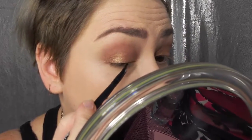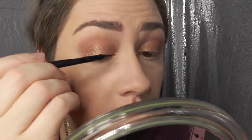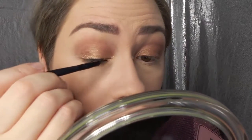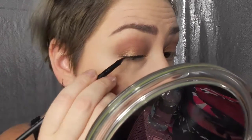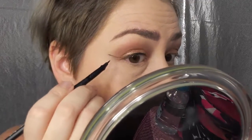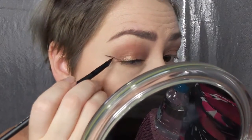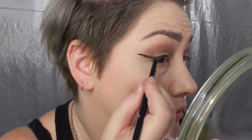Now for the eyeliner, I'm using Mika Beauty Cosmetics black gel eyeliner with my elf eyeliner brush. I'm going to be creating a pretty dramatic wing because I have hooded eyelids, so I can't do a vintage style wing. I have to do more of a Kelly Osborne style wing, going straight out meeting to the end of the eyebrow. I'll fill the wing in and clean it up off camera.